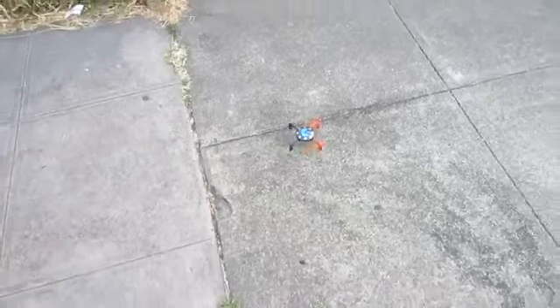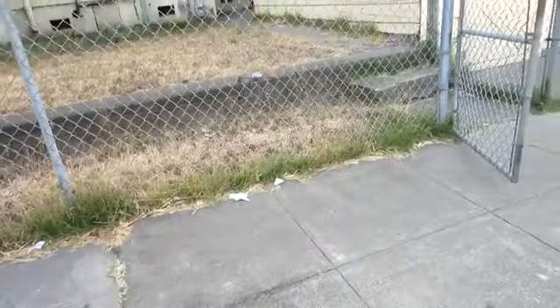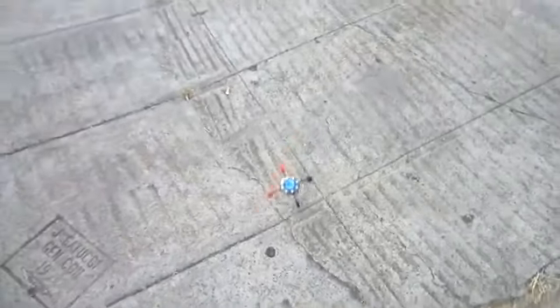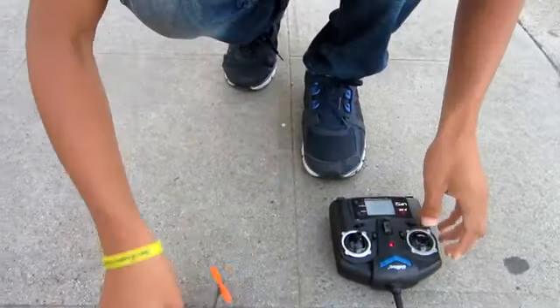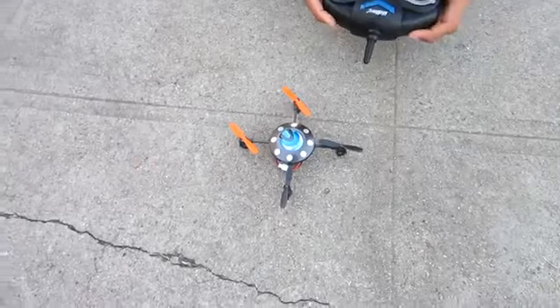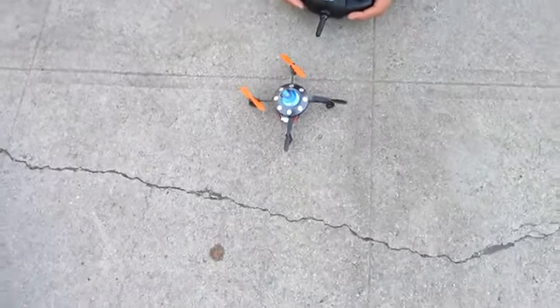Now, the footage you're watching is kind of cut up, showing you just the highlights. There was a lot of time spent on connecting the helicopter to the remote, which was kind of buggy and irritating. However, when it did get up in the air, it was a great toy to play with. So guys, that's mostly going to conclude my video review.